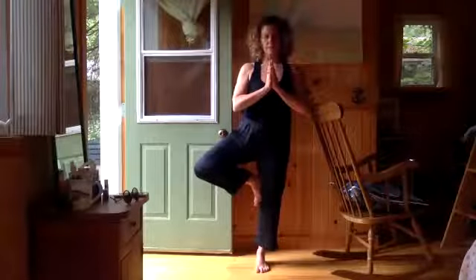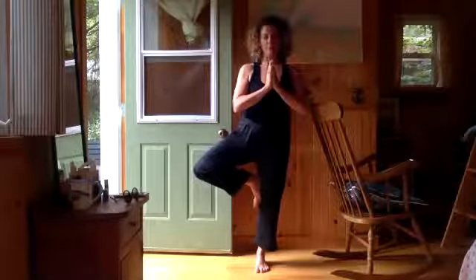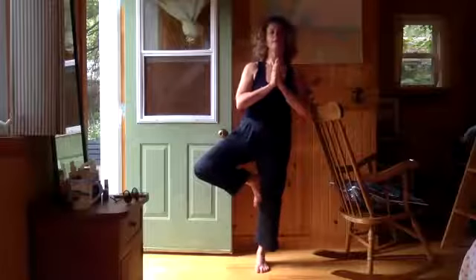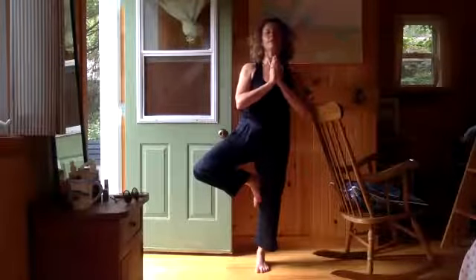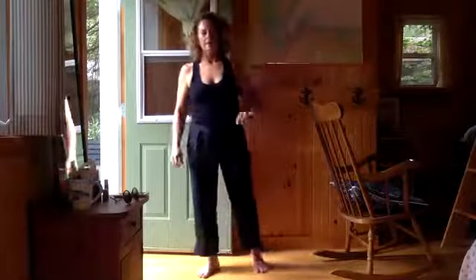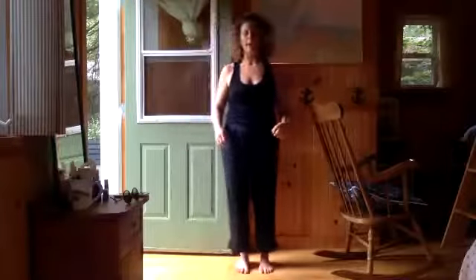Now we'd like to make ourselves fall — just to keep our nervous system on its toes and humble. So close your eyes, or lift your gaze to the ceiling, or both. If you still aren't falling, move your arms around until you fall. Take a step and then gracefully come back — it's all about the graceful return. Stand in mountain.